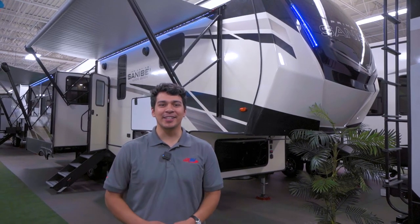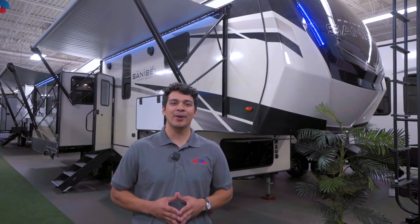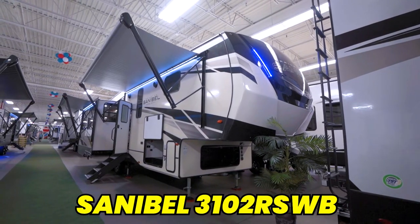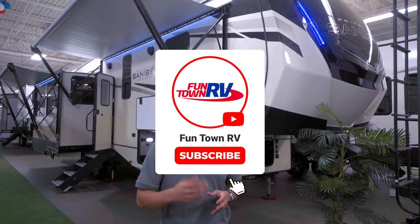Hey there, this is Emmanuel with Funtown RV and today we're going to be doing a full walkthrough of the Sanibel 3102 RSWB. This is going to be our wide body edition of the Sanibel. Come take a look.